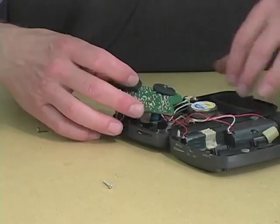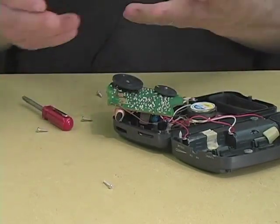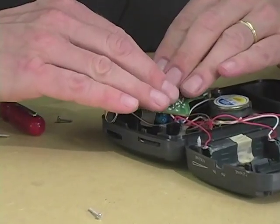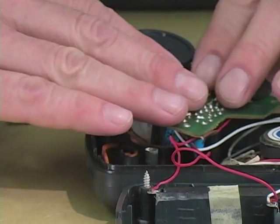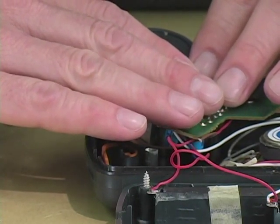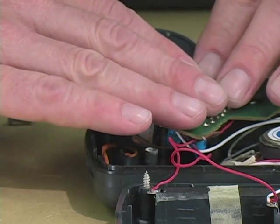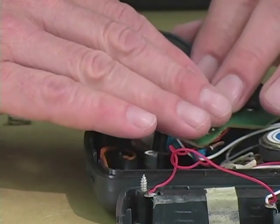Now, we turn it on and we lick our fingers. Now, here we go. [circuit sounds] This is pretty cool.